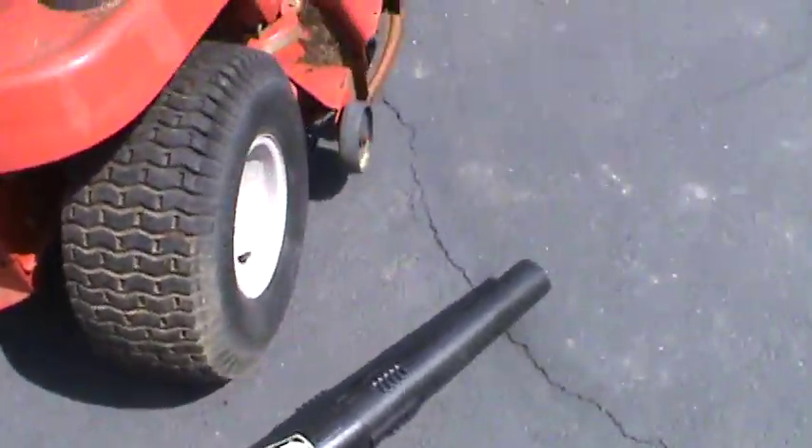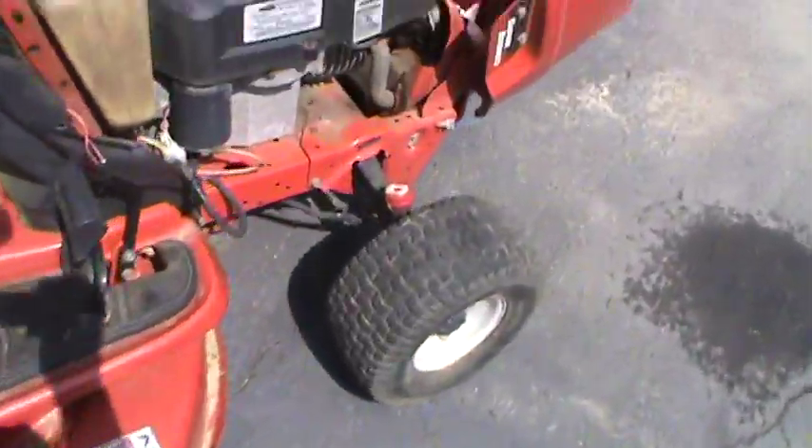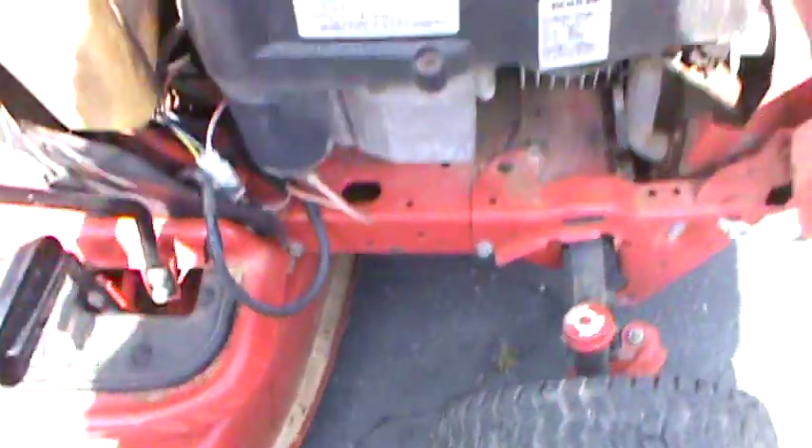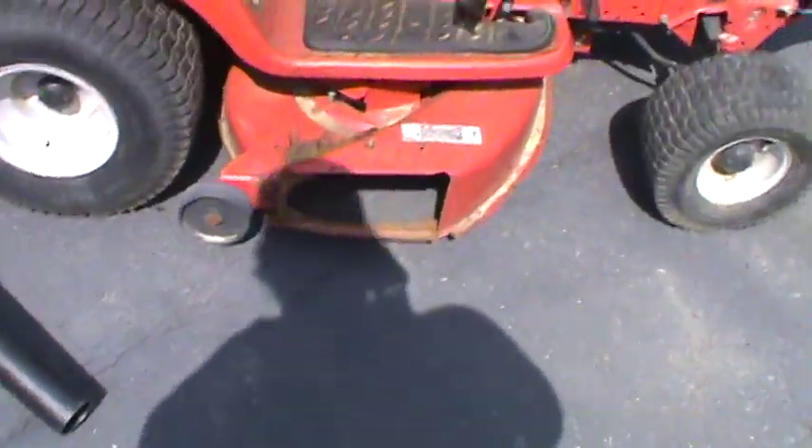He says it doesn't drive. He popped a bead on one side, and he has to jump it or something like that. This thing has seen better days. He says it keeps popping belts on the deck drive — he's gonna have a lot of money into it.